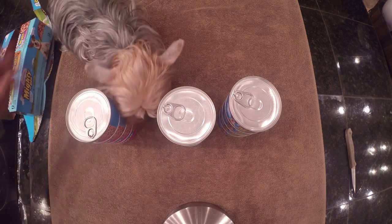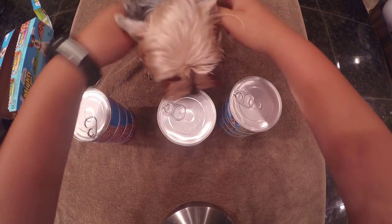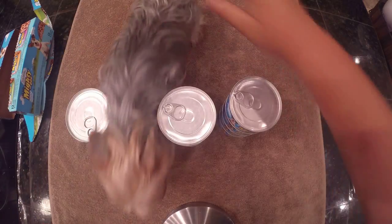Puppy! She's the baby girl, and she likes my new dog food. Thank you.